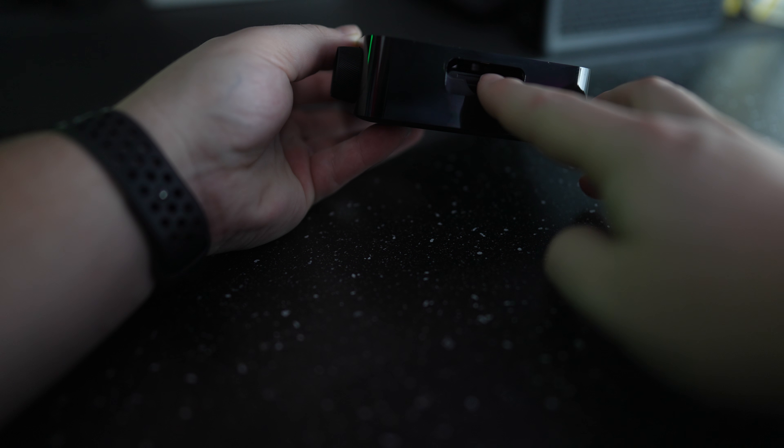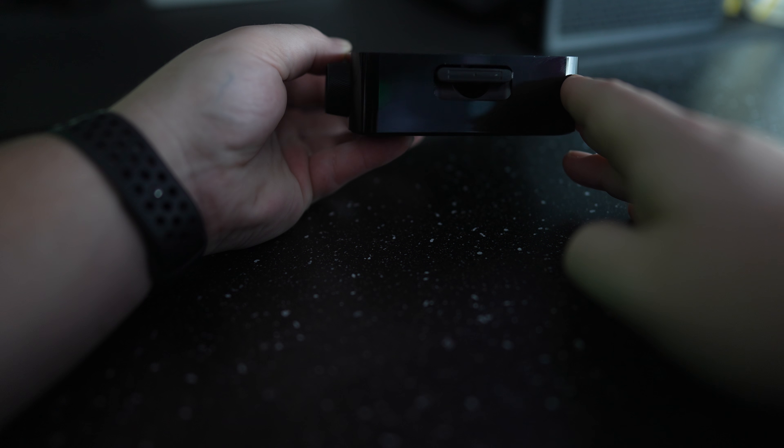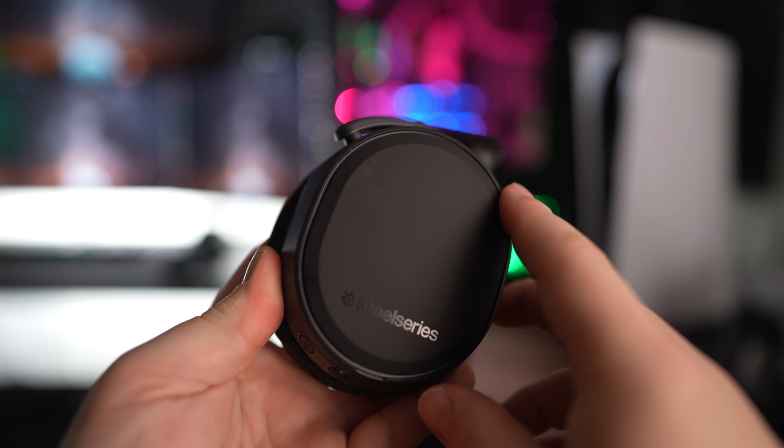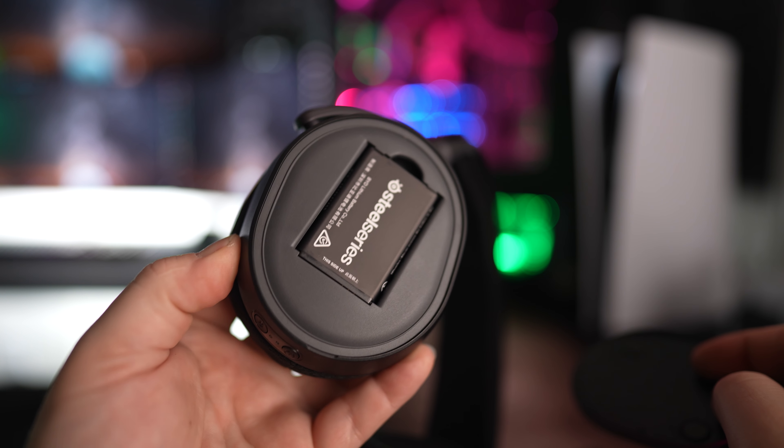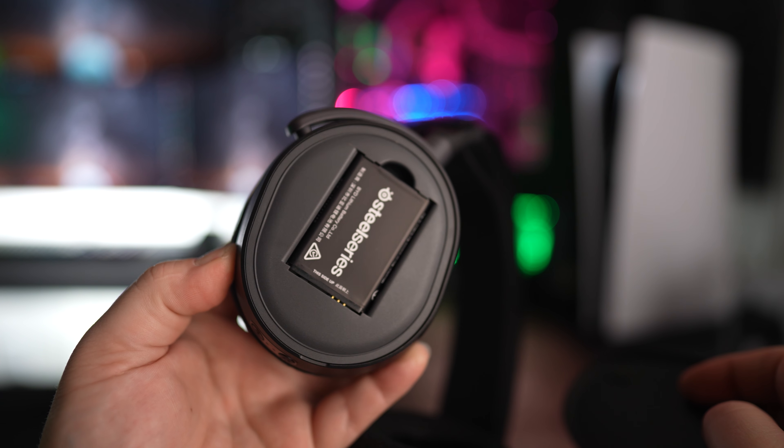One of the features that still stands out with this headset is the ability to swap out the battery when it's dead — something we really don't see much from other manufacturers even today. You have two rechargeable batteries: one that sits in the headset when being used and one that's always charging. Each one carries a battery life of 10 hours, so when the battery dies you can quickly swap it out.